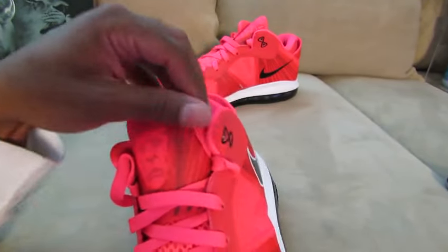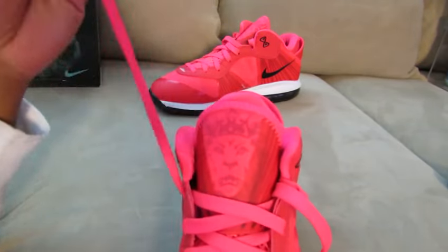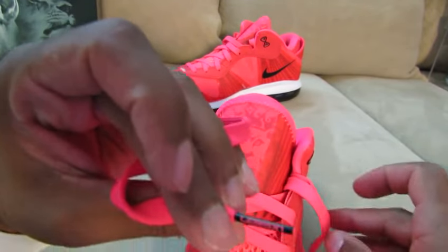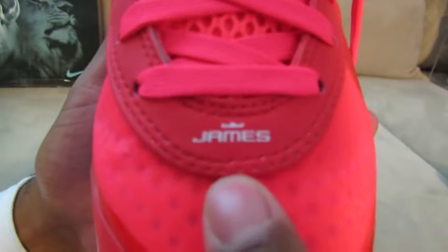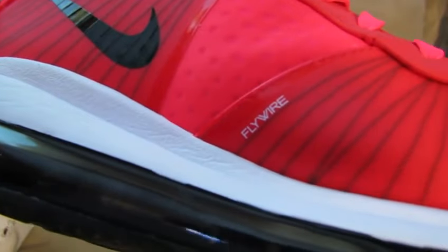Got these solar red laces with the black lace tips. This one says LeBron and this one says eight — check out the James right there. Flywire on the upper as well.